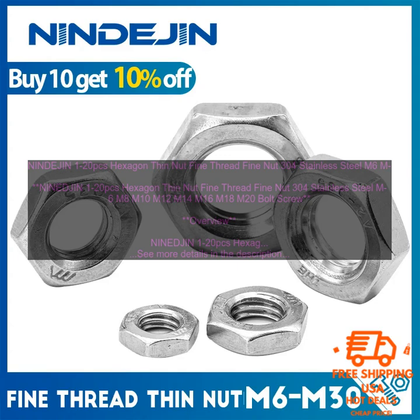They are suitable for a wide range of applications, including automotive, industrial, and marine uses.